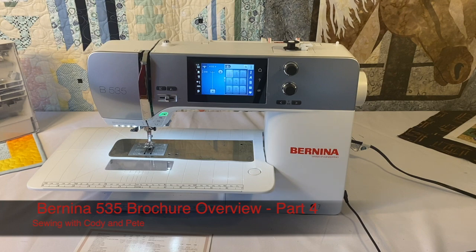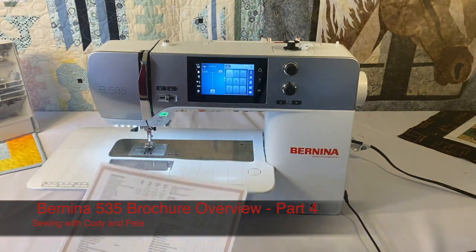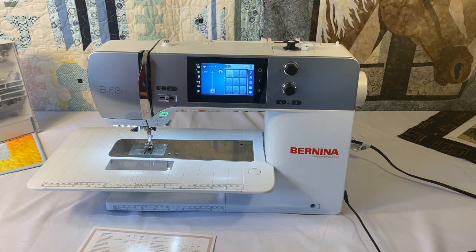Hi, you're here Sewing with Cody and this is part four of the Bernina 535 brochure overview with the comparison of the Bernina 5 series machines. The first video covered general information, then sewing and quilting, followed by standard sewing and quilting accessories. Now we're going to talk about embroidery, because all of the Bernina 5 series machines are embroidery capable. We have one that's embroidery only, and the 535, 570, and 590 are both sewing and embroidery machines.